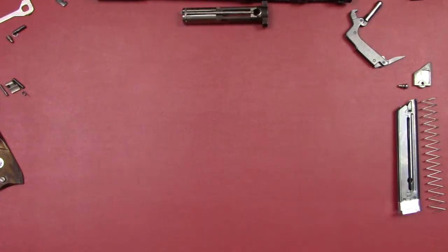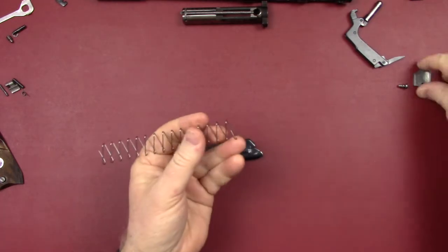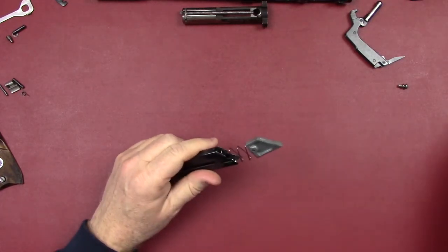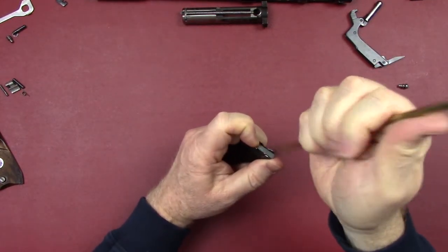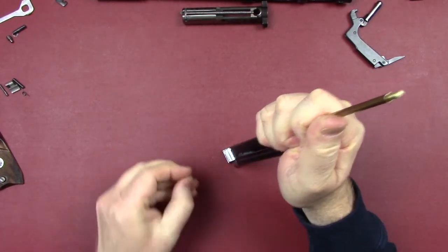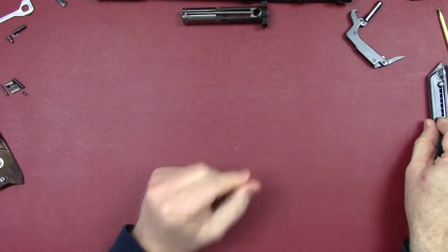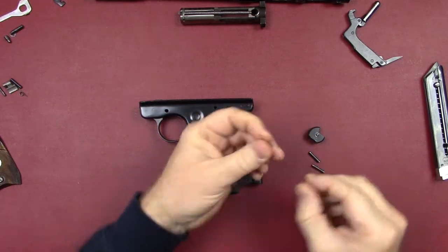Take the recoil spring, set it in place, pull down until it catches, and set the bolt aside. Next, let's get the magazine together. This spring is open on one end and closed on the other — the closed end grabs the follower. Slide that into the magazine body, compress it with the brass rod, and then put the follower button in the lower part until it catches. Magazine complete.